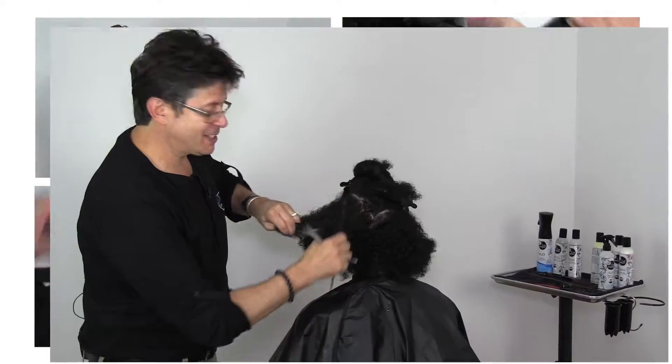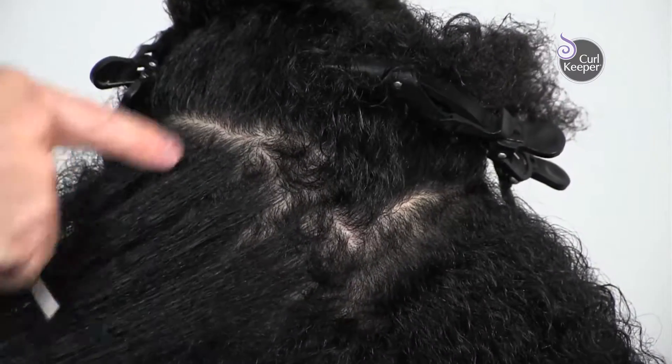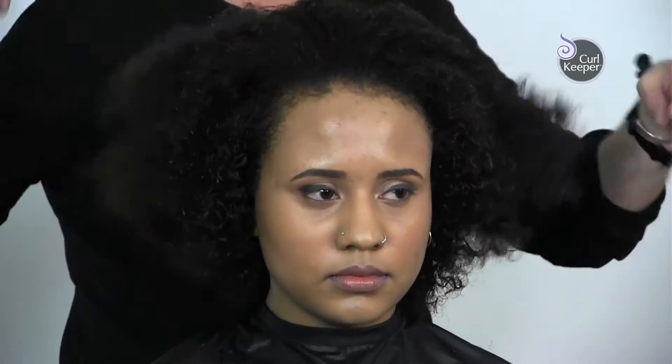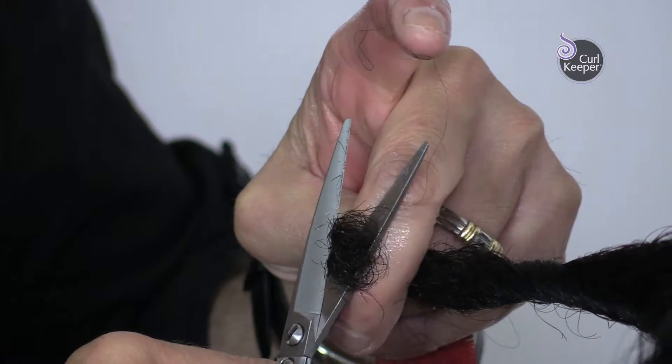In three or four months time, when you need to find these same tunnels, the pattern is defined and easy to find. So now the bulk is removed, and I'm just going to go through and shape the very, very tips.